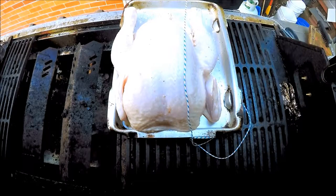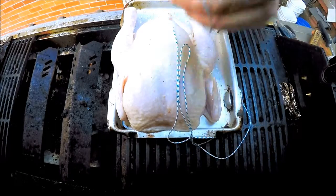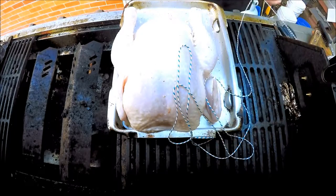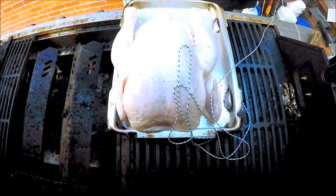I'm measuring out my string four times the length of the chicken. Simple — one, two, three, four. You cut the string, and then what we're going to do is fold it in half.